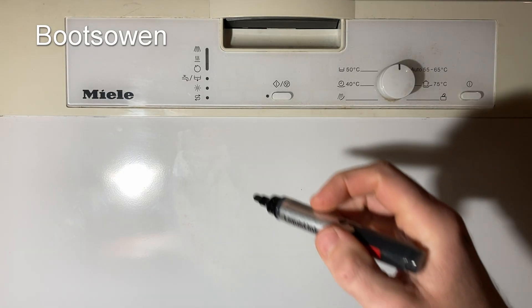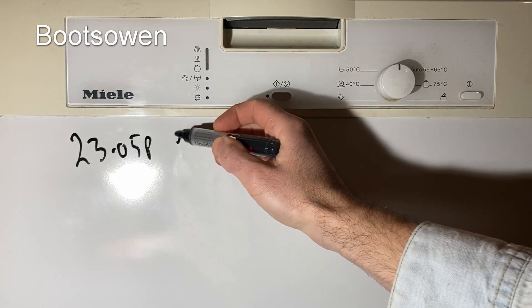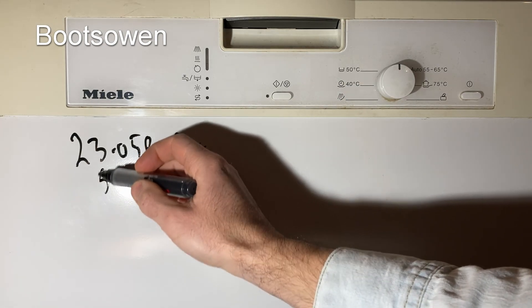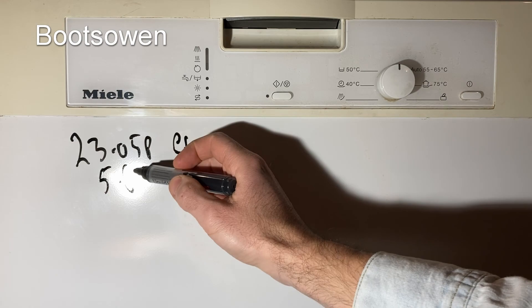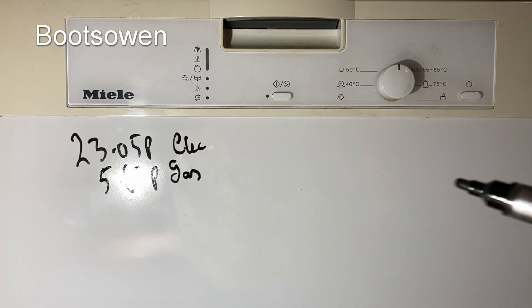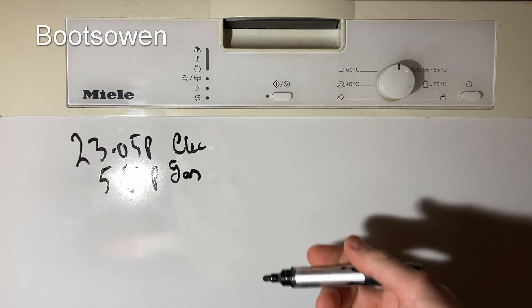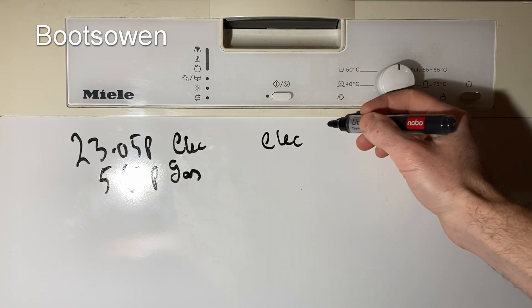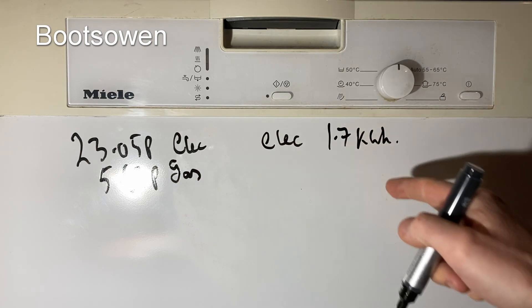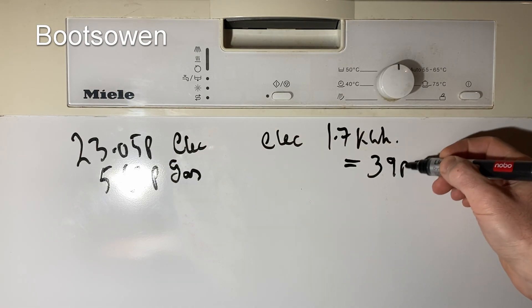So let's look at the results. I pay 23.05p for electricity per unit and 5.63p per unit for gas, so you'd expect there to be a benefit to using gas over electric for the energy. Thinking about electric only — we measured 1.7 kilowatt hours from two measurements, which at that unit rate gives 39 pence per cycle.